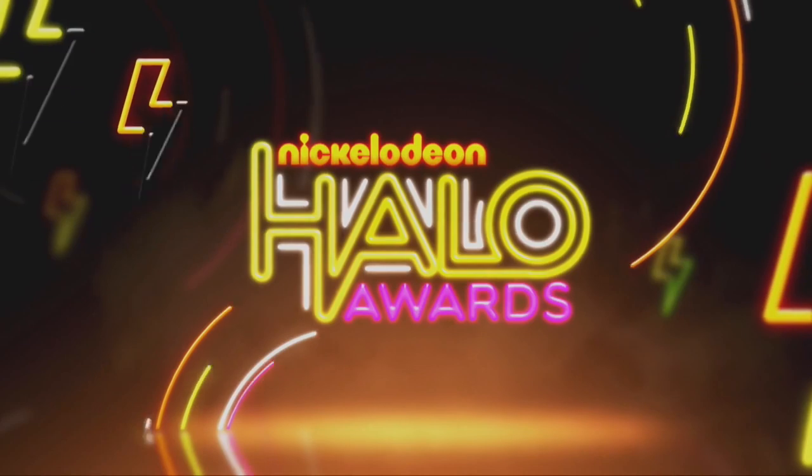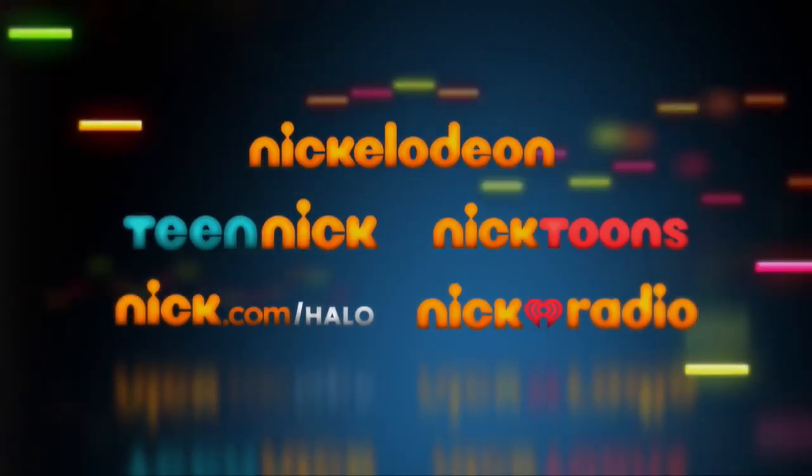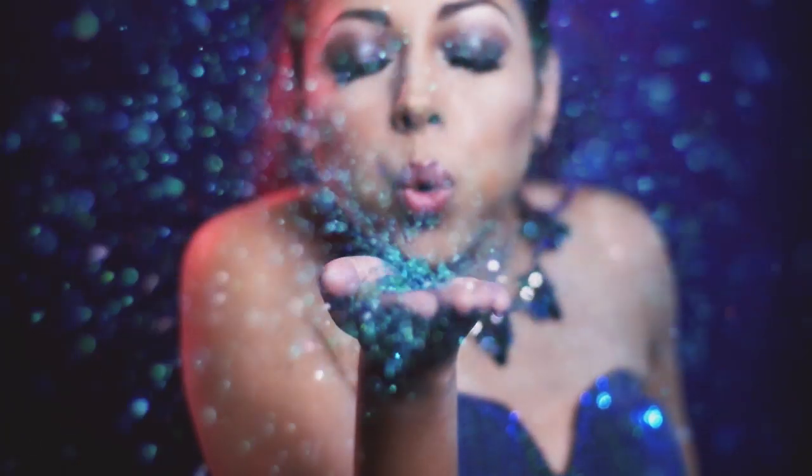And there is your final look. I hope you guys enjoyed. You can catch the Halo Awards on Sunday, November 30th at 7 p.m., 6 Central on Nickelodeon. Remember, you're beautiful, baby, so shine like a star.